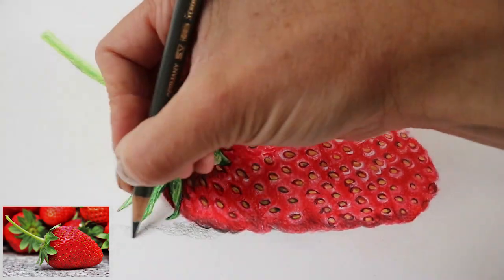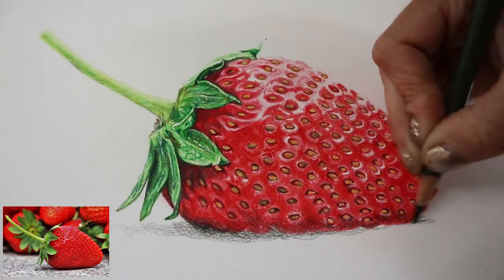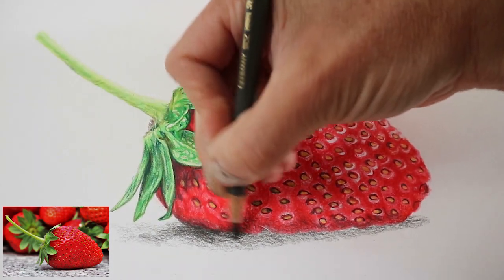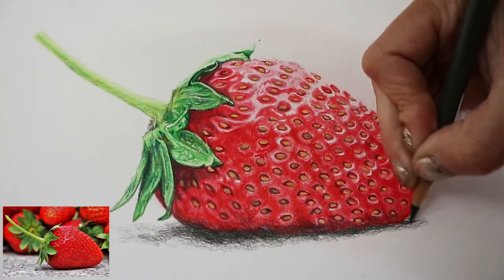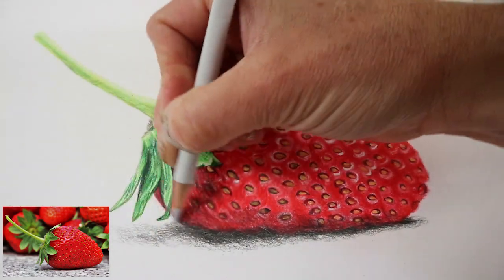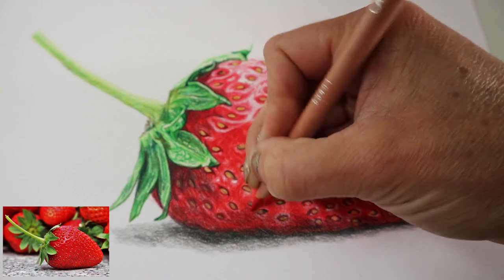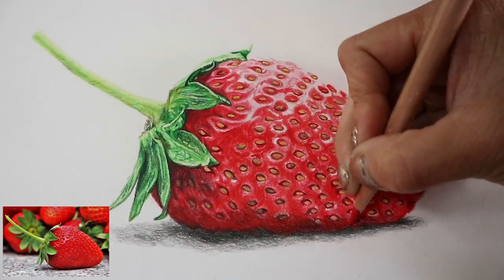Going in with the greys and the black directly underneath — it's actually really quite dark under there. Just creating that depth, adding a bit of the strawberry colour and reblending with the cold grey one so it doesn't look so grainy. Smoothing out the shadow and then going in with a really dark Caran d'Ache, lovely red colour.